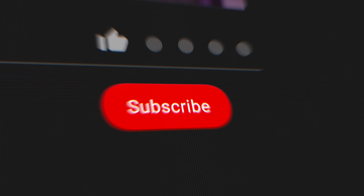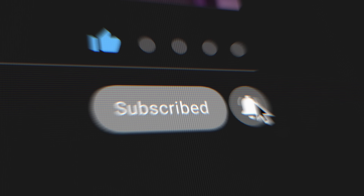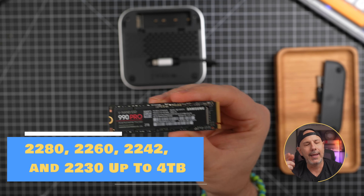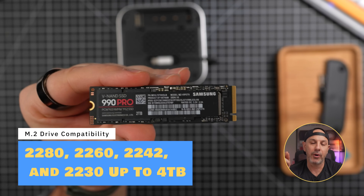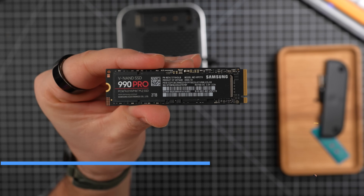If you're into Mac and iPad upgrades just like this, make sure you hit subscribe so you don't miss out on the next video. One of the best things about the Hub is that it supports several different form factors including 2280, 2260, 2242, and 2230 M.2 drives, and it will support drives all the way up to four terabytes in size, giving you the flexibility to choose the storage that fits your needs and budget.